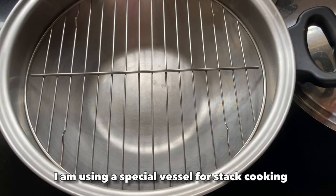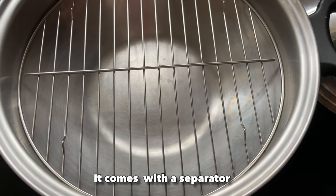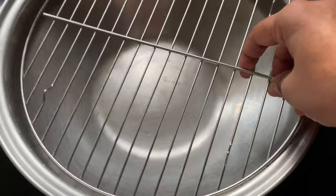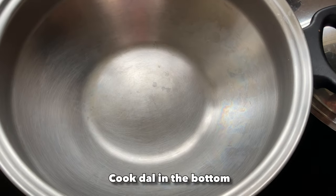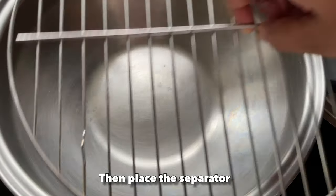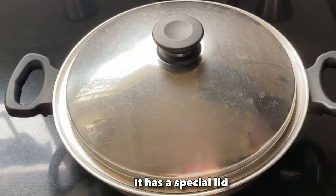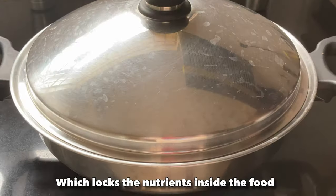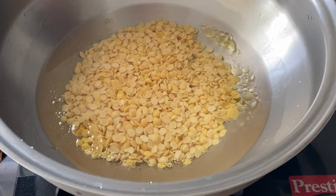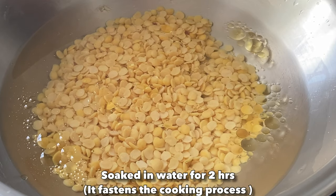For stack cooking I am using a special vessel called a wok, which comes with a separator or grill. The bottom part we'll use to cook the dal, and after placing the separator we will cook the rice and vegetables on top of it. It also comes with a special lid which helps in locking the nutrients inside the food. Let us cook the dal first — I am using toor dal here and I have soaked it in water for two hours.